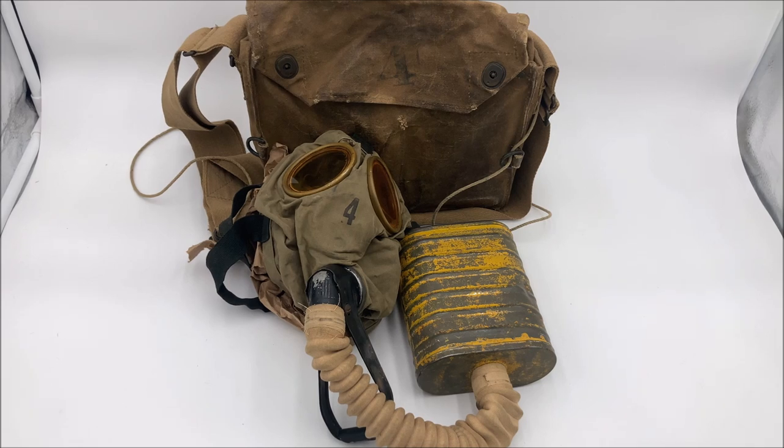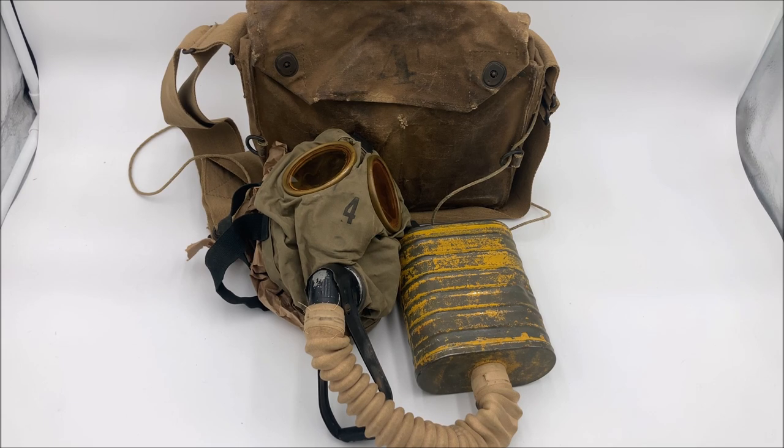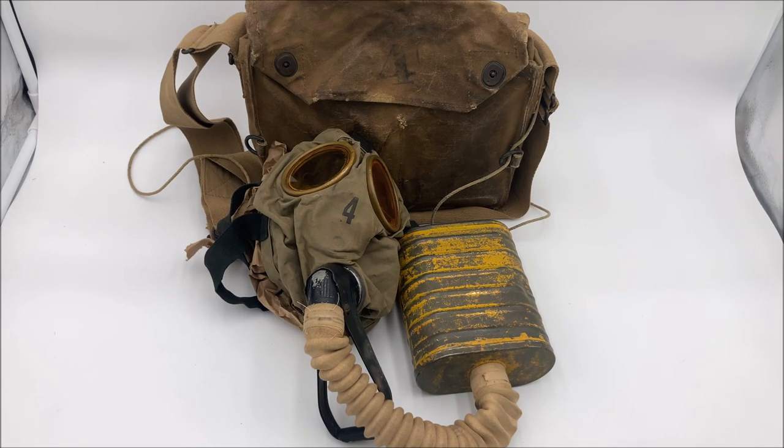The Bureau of Mines box respirator and its type A filtering canister were sent to the British for testing, who found that the face piece's rubber was vulnerable to penetration by more abrasive poison gases like chloropicrin, and the filtering canister had a type of soda lime in it that tended to clump up and actually stop the user from breathing. So they were completely unsatisfactory and unfit for combat use, and the U.S. military would have to go back to the drawing board.